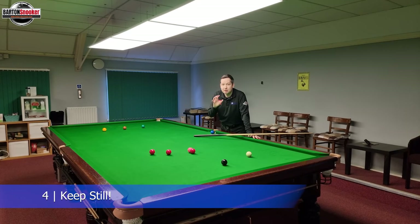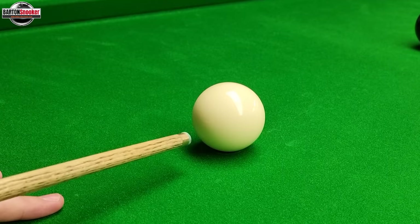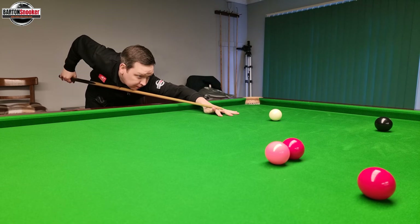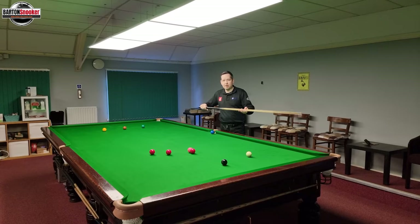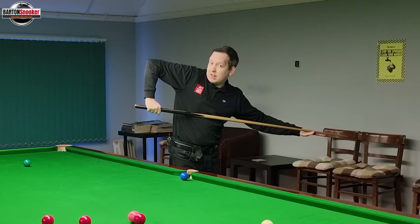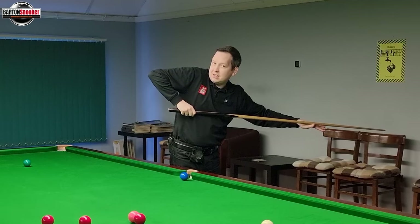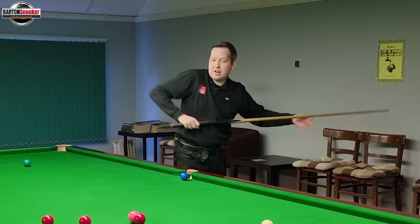Tip number four — keep still when you play the shot. You hear this all the time on the TV; this is one of the biggest things we talk about, keeping still. Just like we saw when we put the tip to the white and the grip was going too tight — you could see the tip moving around. If you've got head movement or body movement as you try to strike the ball, that can easily move the cue offline again. We're trying to deliver this cue as accurately as possible. In theory, the only moving part that there needs to be is this arm at the back, just delivering through and staying still.